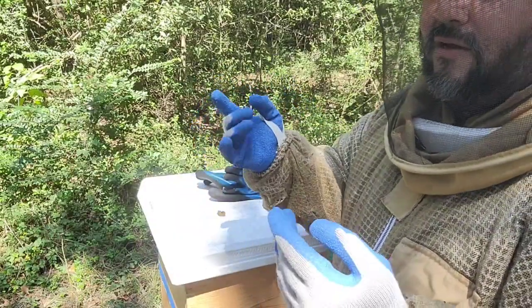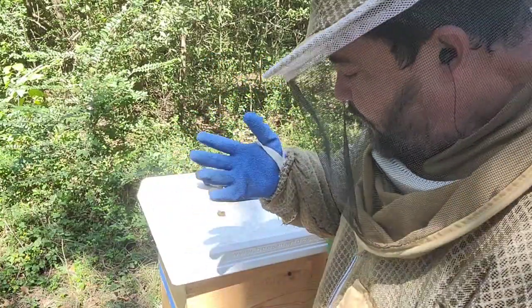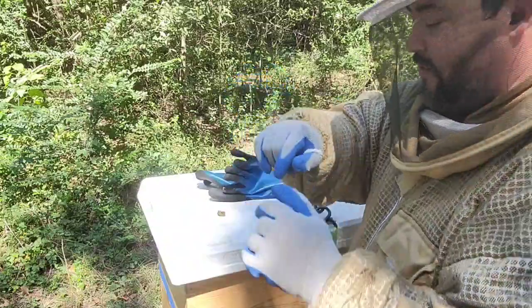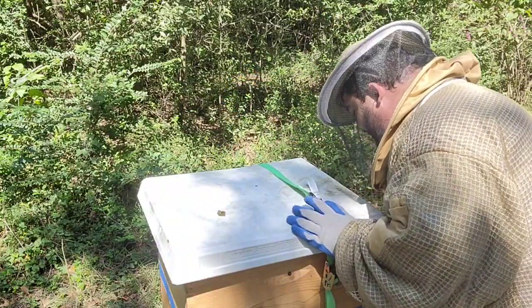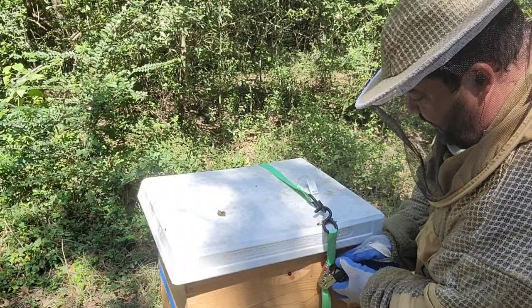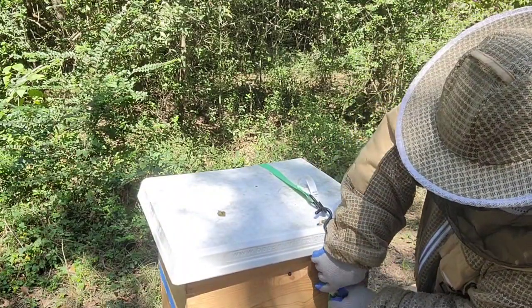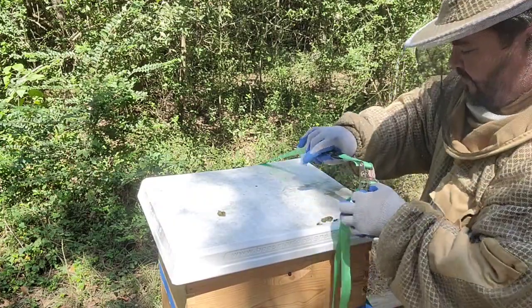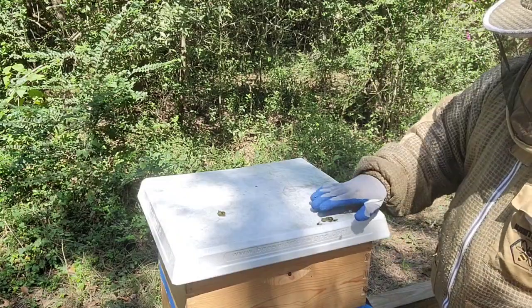I'm going to use all three of my gloves — every time one gets too sweaty I'll just switch it. Sometimes I don't use gloves at all, but right now the girls can be very defensive, depending on the conditions.